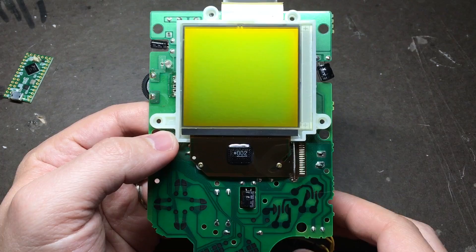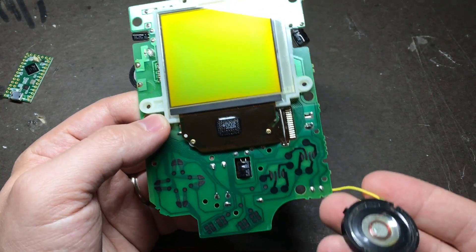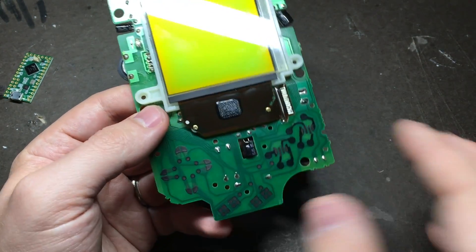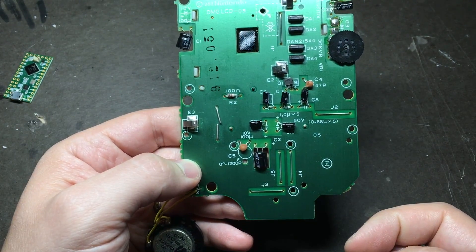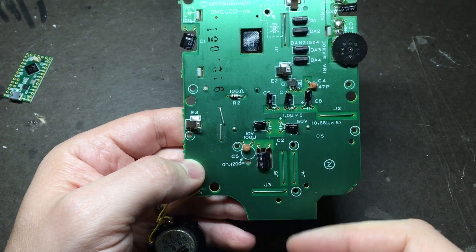First we're going to remove a few things from the board including the screen and the speaker that we're not going to be using. On the other side, from about this line down, we're going to remove all the components including this metal piece.